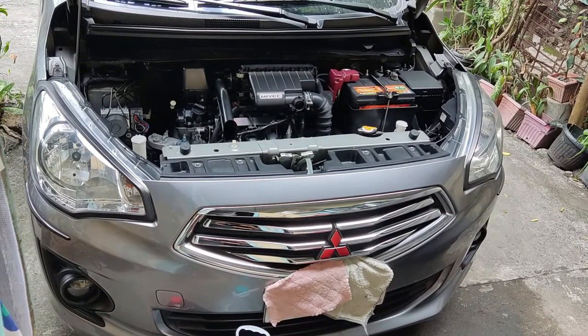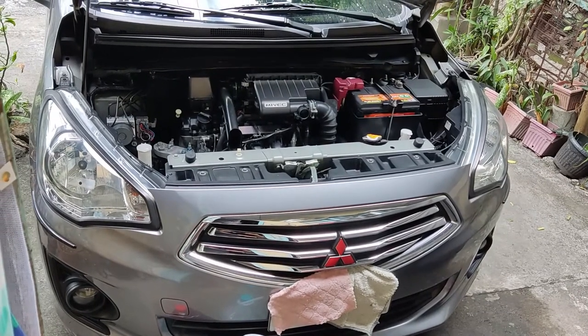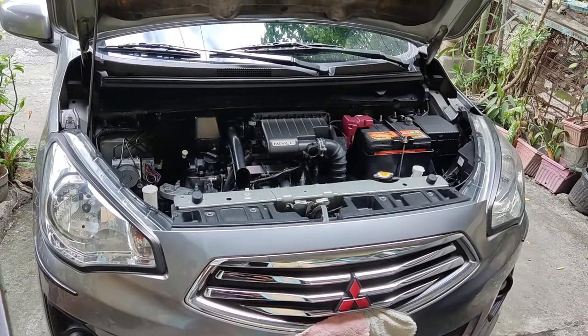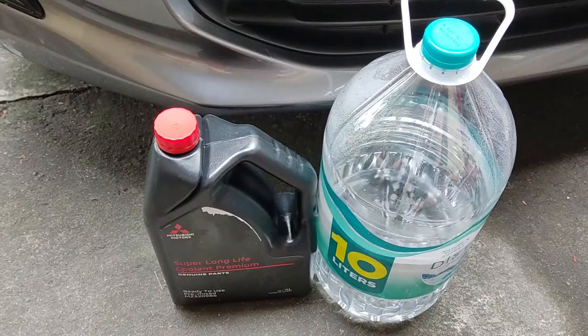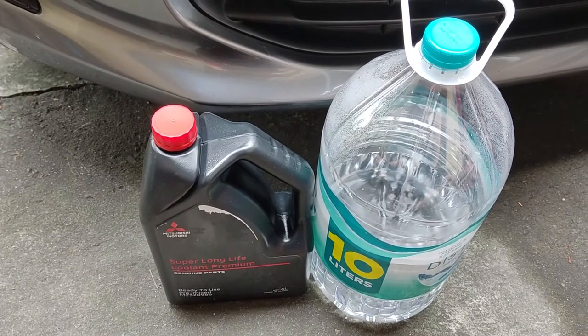Welcome back to the channel, guys. It's DIY time now, so I'll show you how to do coolant flushing for our auto. This Mirage G4 is getting its first-ever coolant flush.